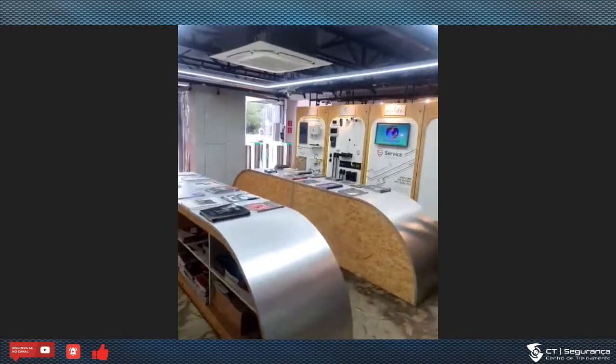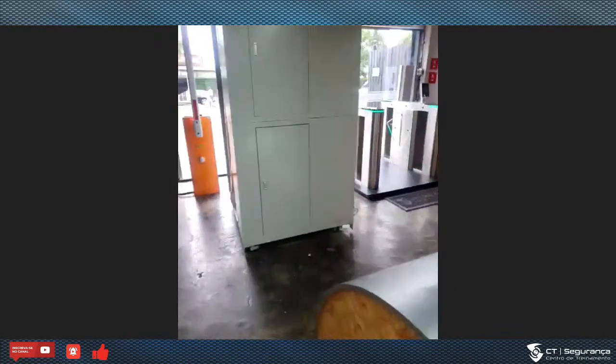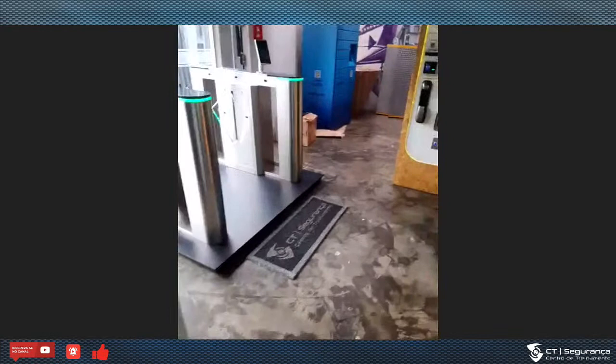Vou subir de volta para a sala para mostrar que isso está funcionando. Michelle, você podia comentar com eles a importância do uso da contatora?